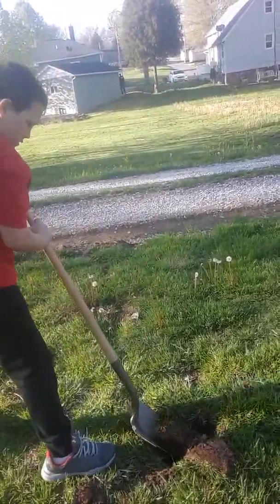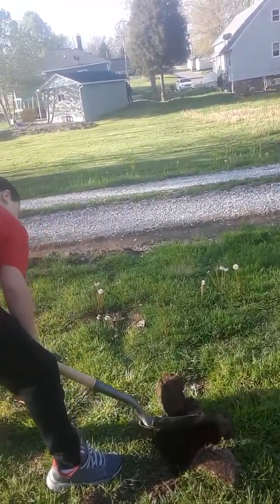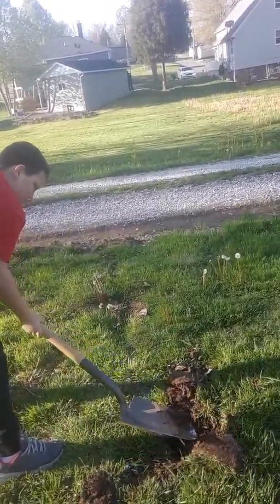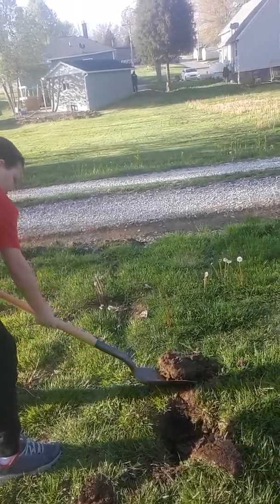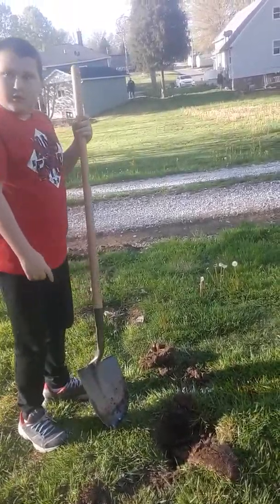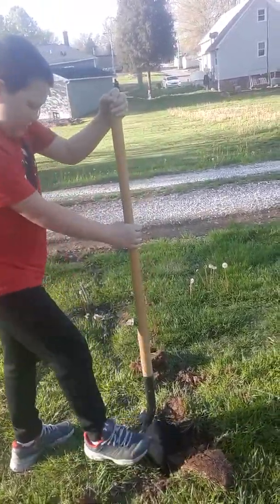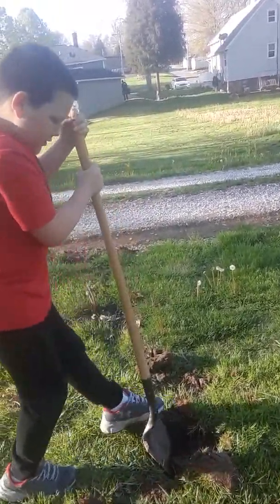That ground is all packed around there, it's hard. Dig it out just a little bit deeper. Get some of that dirt out of the middle and then it'll be good. Get that root out of here — get to the root of the problem, dude.